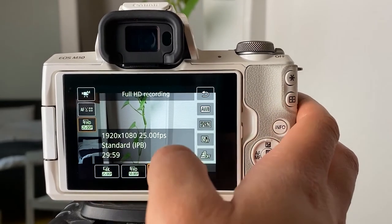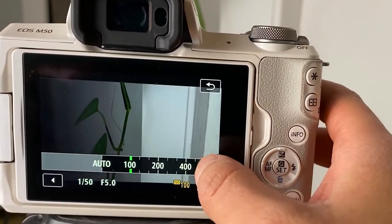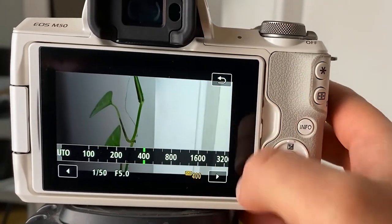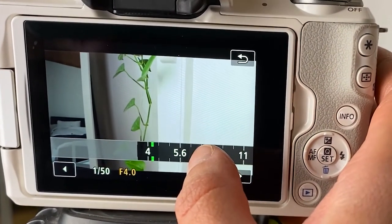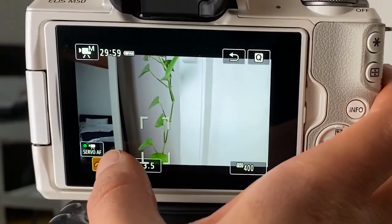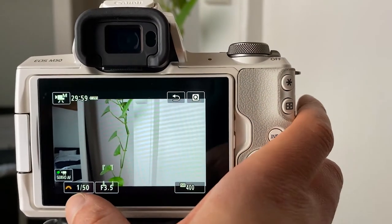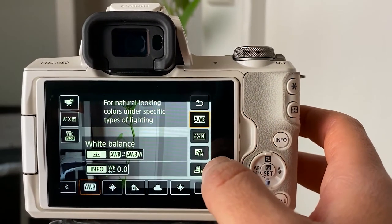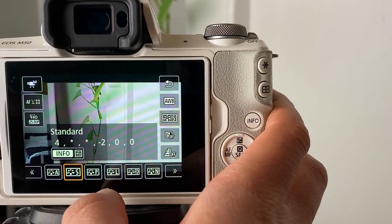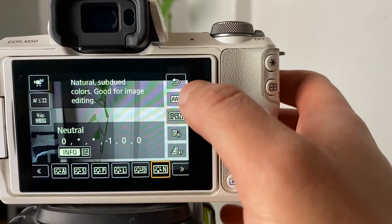I am shooting in 25 frames. The ISO can change depending on the lighting condition — I like to keep it as low as possible and never go above 800. With the aperture I also like to keep it low, but it can change depending on my mood or the situation. The shutter speed is 50 or sometimes 60. Normally I use auto white balance, but I know it's better to do a custom white balance — maybe I'll try that next time. The picture profile I use is either standard or natural, and then I color grade my videos with video editing software.